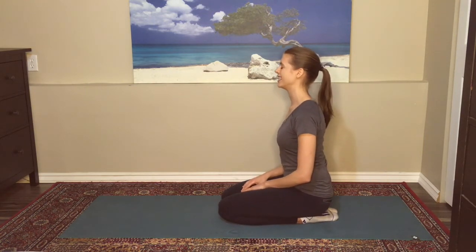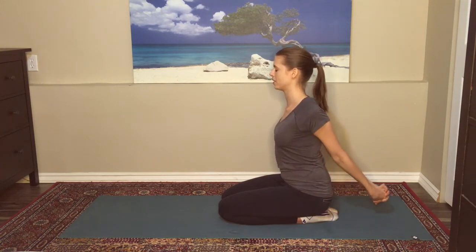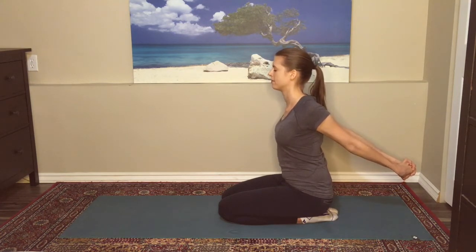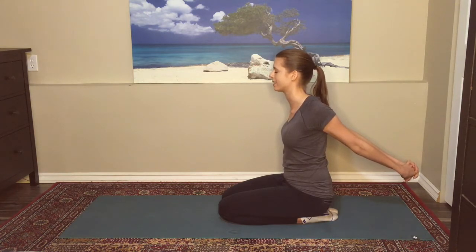Beginning here on your knees, interlacing the fingers behind you and begin to roll the shoulders just as far as you can go. Taking a few breaths here, connecting with the breath through the nostrils. If you're quite tight in the shoulders and chest, just allow any excess tension to leave with the exhale.